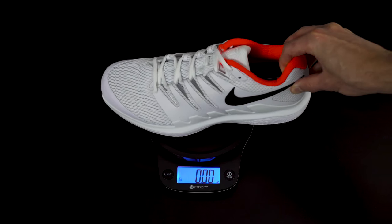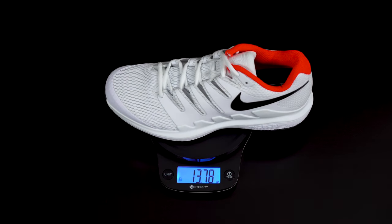Let's do a quick rundown of the Vapor 10's features, starting with the weight and fit. The shoe weighs in at 13.8 ounces for a men's size 10 and a half. It fits true to size, has a medium width and a medium arch, and it's not going to require any break-in time before you hit the court. It's available for both men and women and does come in a clay court model, although availability of that clay court version may vary by country.